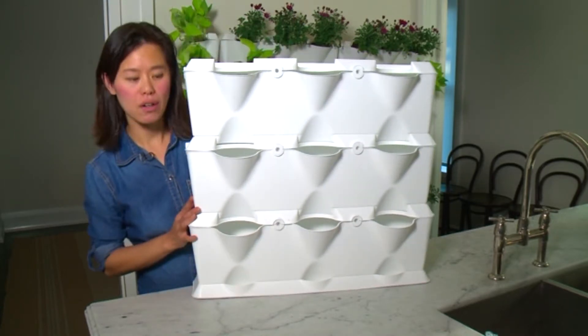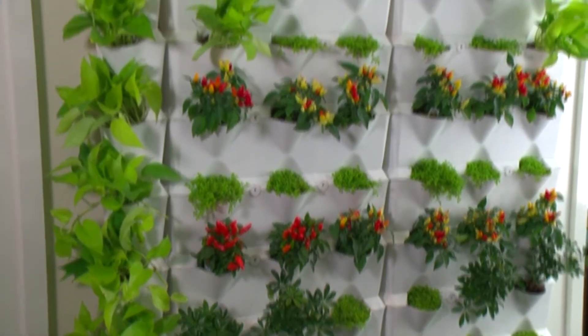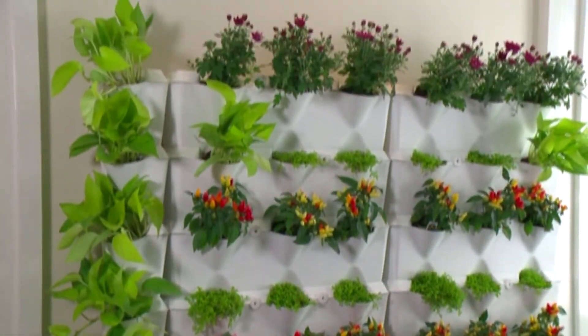And there is your mini garden vertical set. The best thing about it is when I'm cooking, I have fresh food at my fingertips.